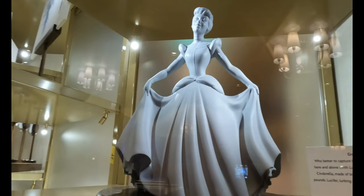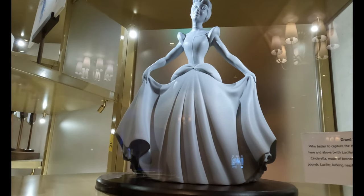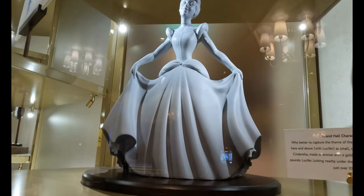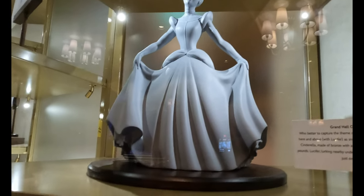With Lucifer at the top there, the final version of Cinderella, made of bronze with a gold patina, is 5 feet 10 inches tall and weighs 650 pounds. Lucifer, lurking nearby under the curving staircase in the Grand Hall, is just over 100 pounds.